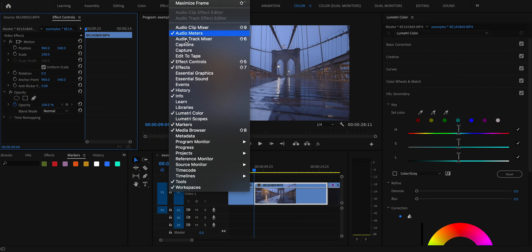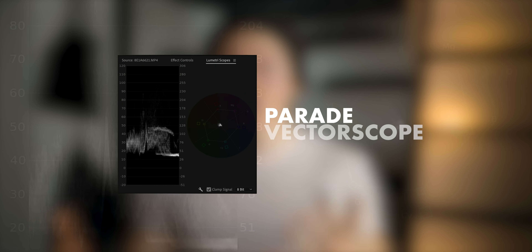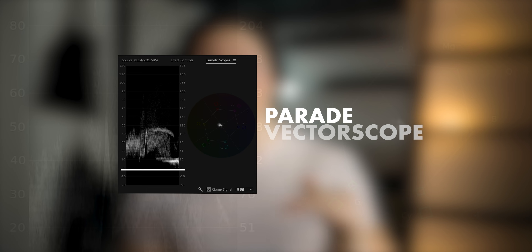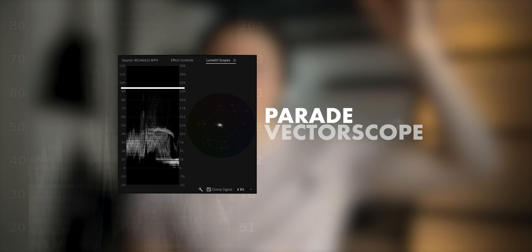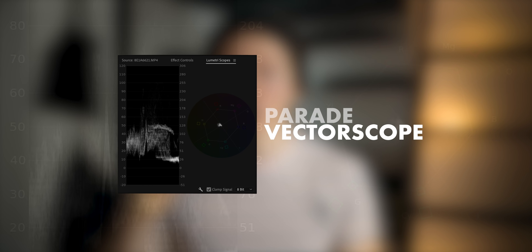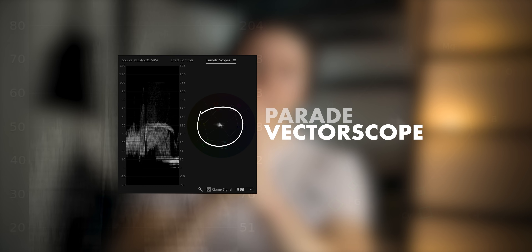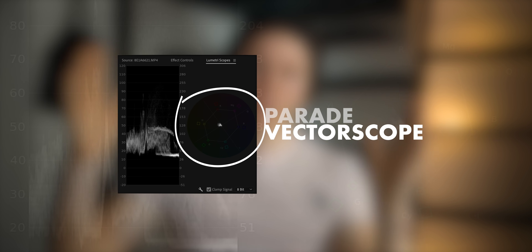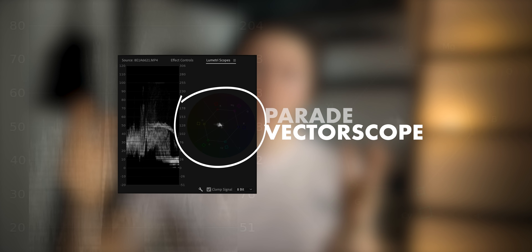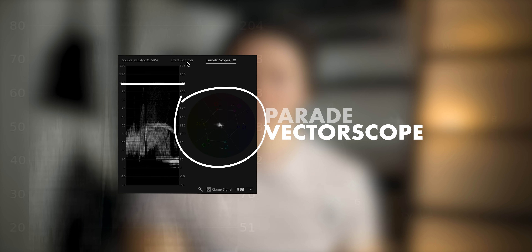To do this, make sure two scopes are visible: the parade and the vectorscope. The parade shows you all the brightness values in your image from zero, which is black, all the way up to 100, which is white. The vectorscope shows you the colors in your image — the very center being gray, the hues around the edge — and as colors move out towards the edge of the circle they're more saturated, giving you a concrete map of all the pixels by color and brightness.